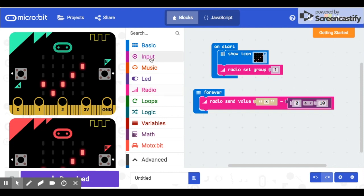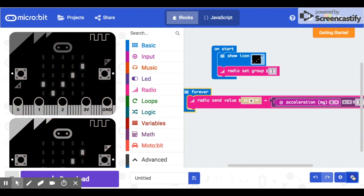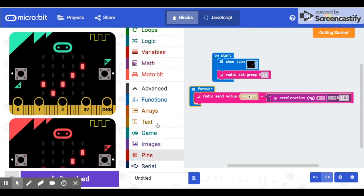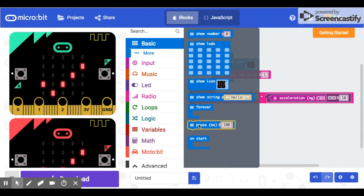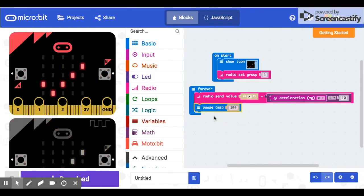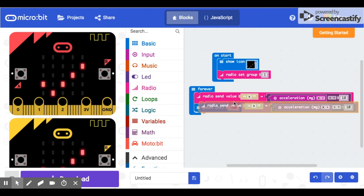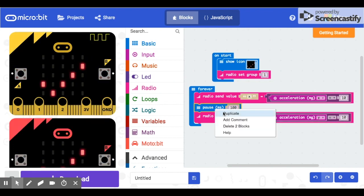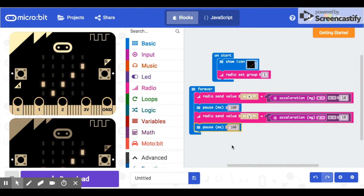So go to Input — acceleration X. Now we're sending the X values. Just so we give the receiving micro:bit some time to process, we'll put a wait block in there: go to Basic, Pause, and pause for 100 milliseconds. Then we'll do the same thing for Y — just duplicate the block, change the name to Y, send the Y acceleration value, and wait another 100 milliseconds. Now you can download this onto your micro:bit and it will be your controller.